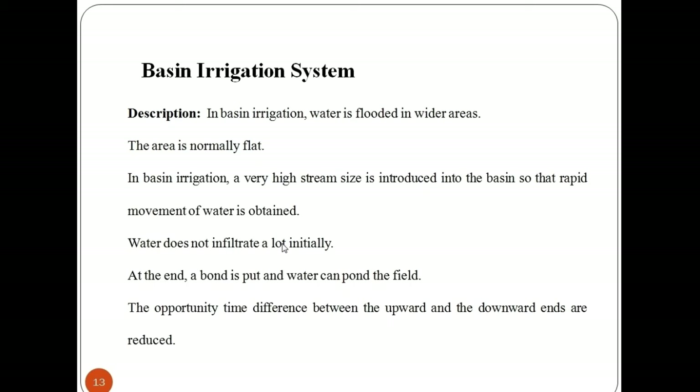Generally, basin irrigation is favored by moderate to slow intake soils and deep-rooted, closely spaced crops. Crops which do not tolerate flooding and soils subject to crusting can be basin irrigated by furrowing or using raised bed planting.